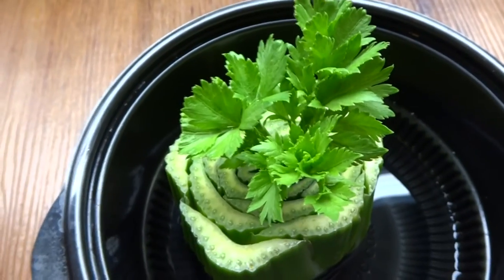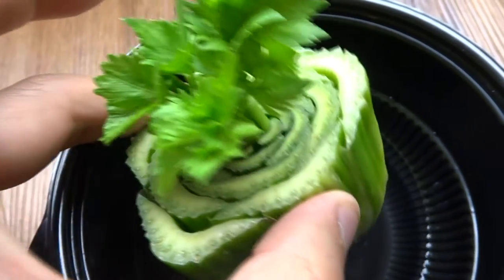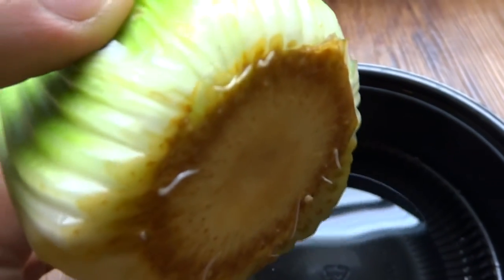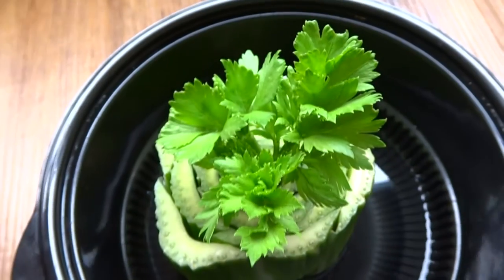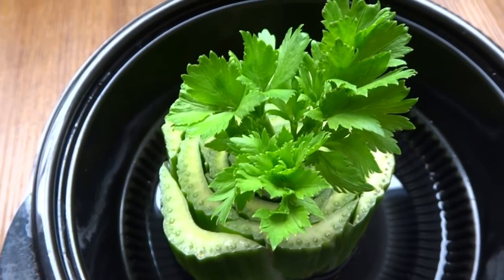Today is day number 12 and the celery is growing very nicely. It started to put out roots a few days ago — look at this. So I guess regrowing celery that you bought from the grocery store is pretty simple.